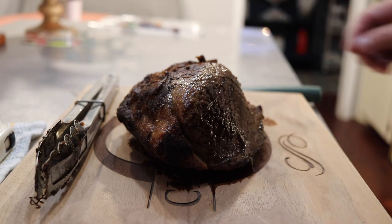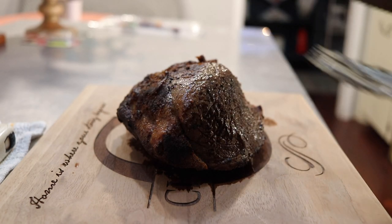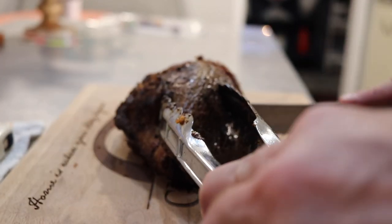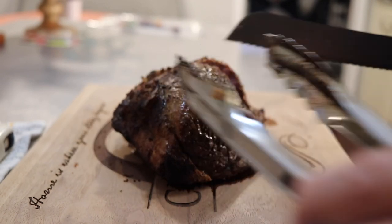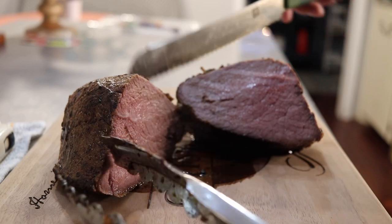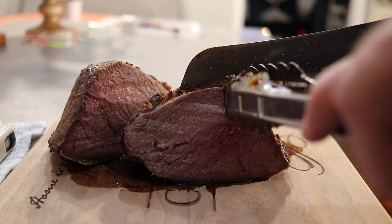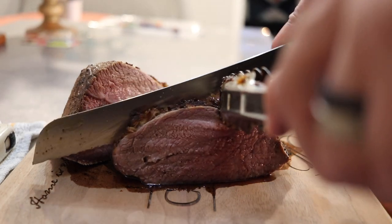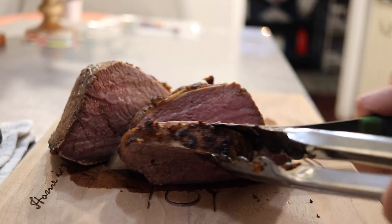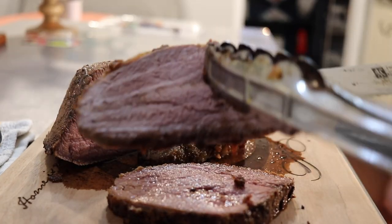This has been sitting for about five, maybe ten minutes. Let's cut this open and see if this actually worked. I slow cooked this in the Butterball turkey fryer and then reverse seared it. Oh my goodness — look at this! Oh yeah, that's just gorgeous. Cut these up into some steaks here. Look at all those juices — this was well worth the time and effort, look at that right there.